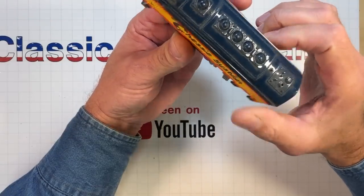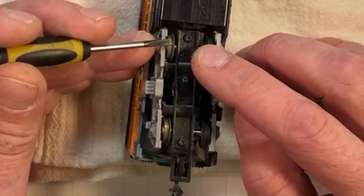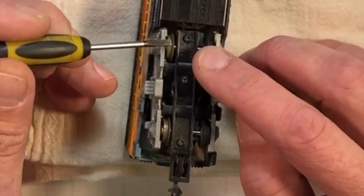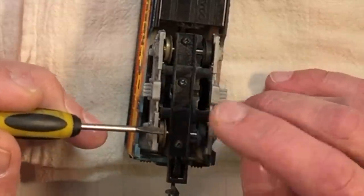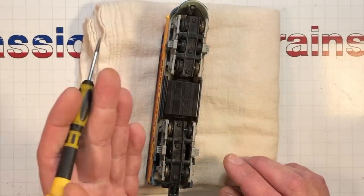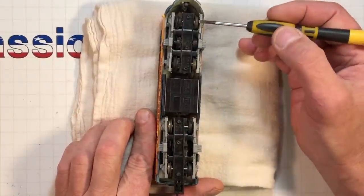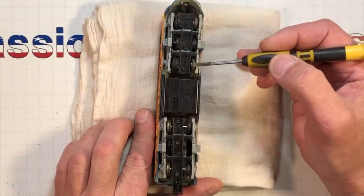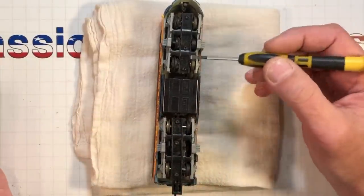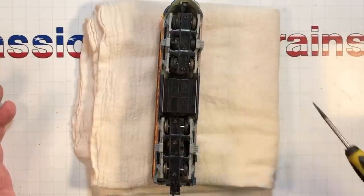When you get these locomotives that have been stored for a really long time, the wheels accumulate a fantastic amount of dirt. And since these wheels are brass, they also tarnish. These two brass wheels on this side are picking up power from one of the rails, and these two brass wheels on this side are picking up power on the other side. This locomotive doesn't run at all because the wheels are so filthy, so you've got to clean these wheels.